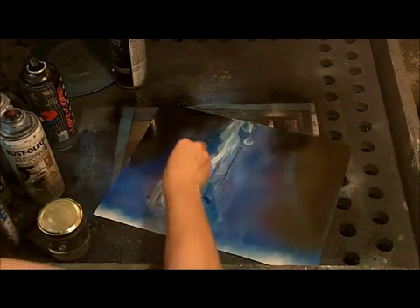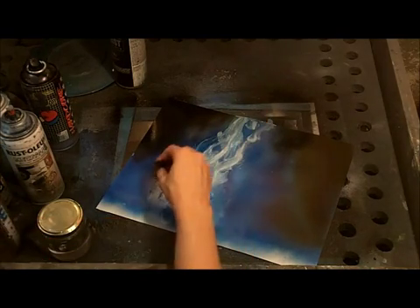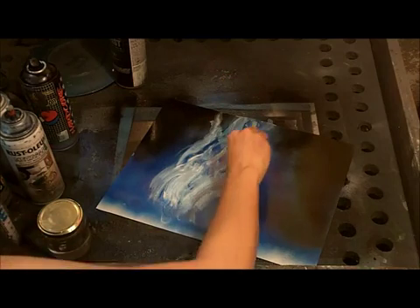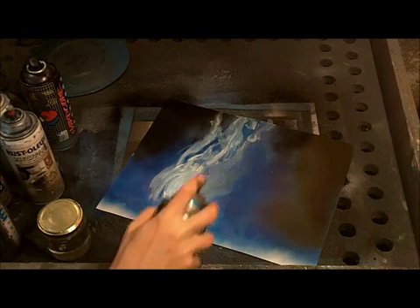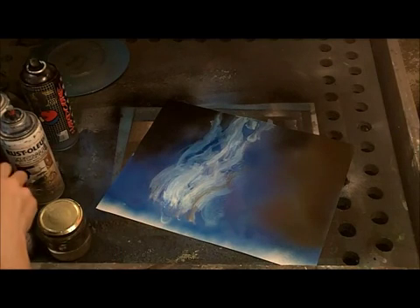Once you've got a little bit of thinner dribbling down, use your foam to create some streaky things in the sky — just like that. Use a clean piece of foam or a small piece of kitchen sponge, just dragging the paint from the bottom up.